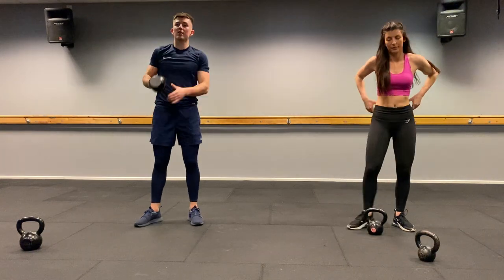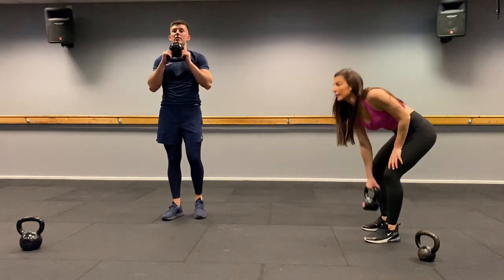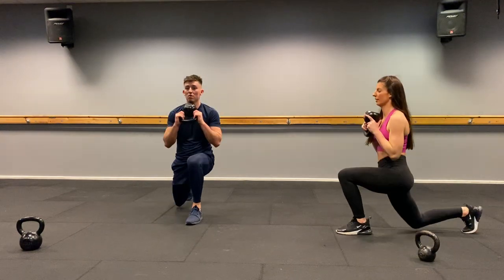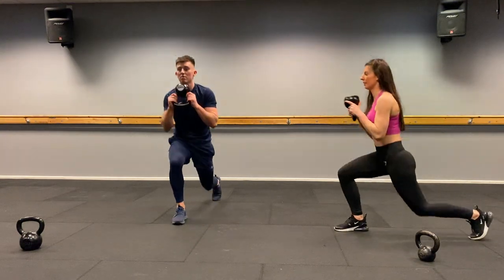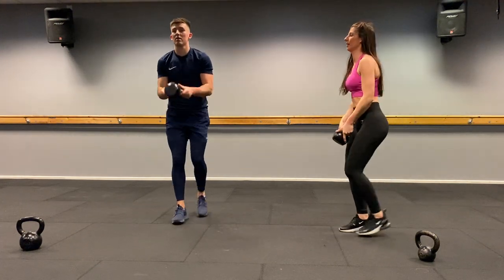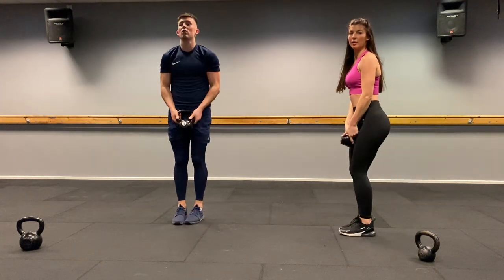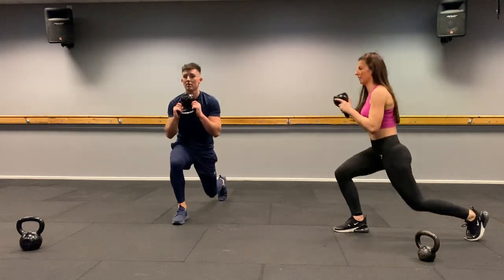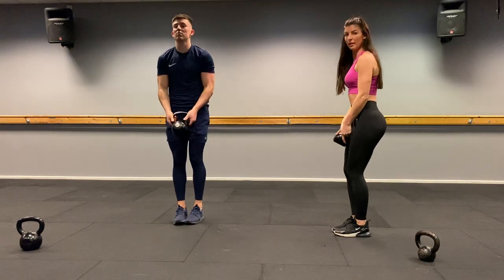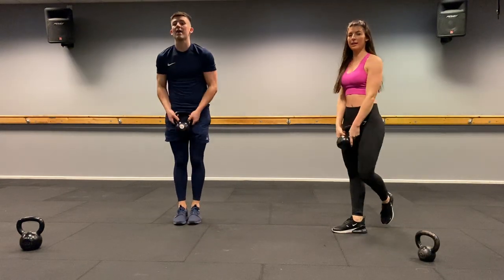Reverse lunge bicep curl. Two, one, let's go. One, two, three, four, five, six, seven — last one — eight.